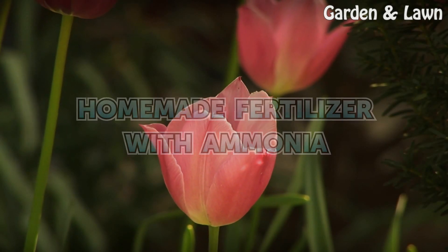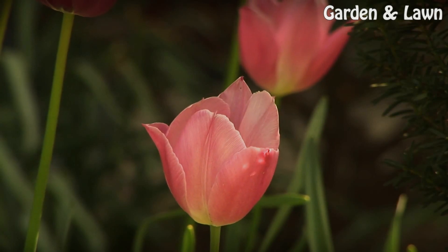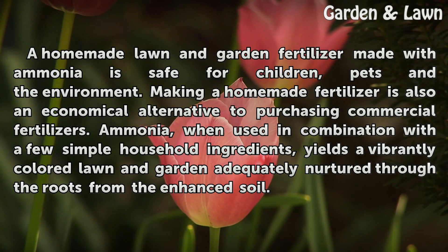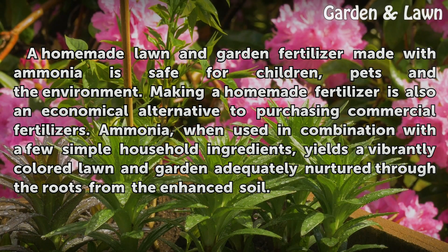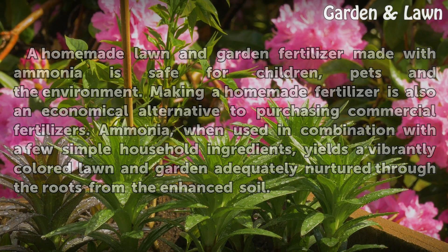Homemade Fertilizer with Ammonia. A homemade lawn and garden fertilizer made with ammonia is safe for children, pets and the environment. Making a homemade fertilizer is also an economical alternative to purchasing commercial fertilizers. Ammonia, when used in combination with a few simple household ingredients, yields a vibrantly colored lawn and garden adequately nurtured through the roots from the enhanced soil.